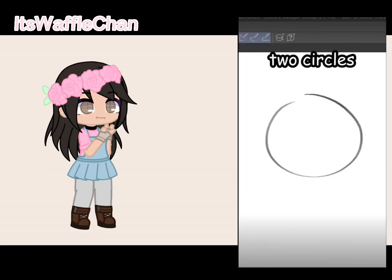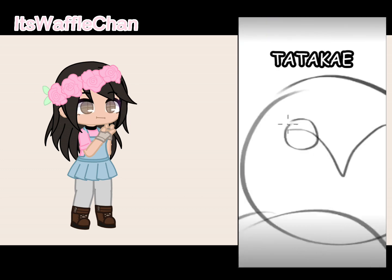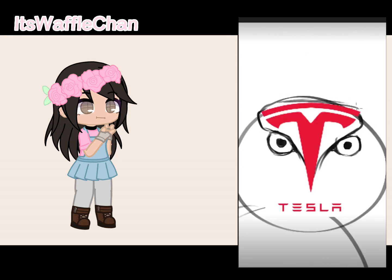Want to learn how to draw owls? First, draw two circles like this, then draw a bird, then draw two circles at each end and turn them into eyes. Then we're gonna draw the forehead, which kind of looks like a Tesla logo.